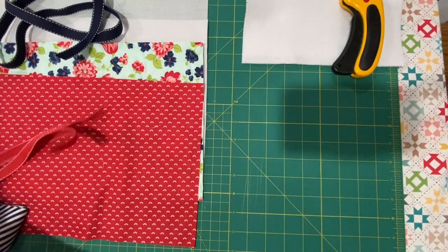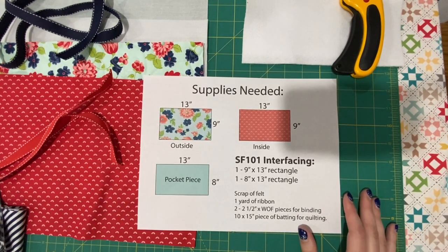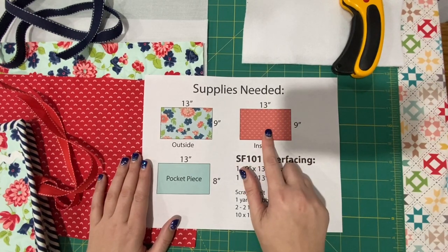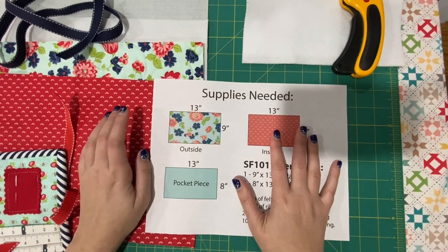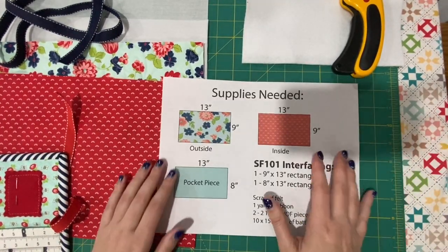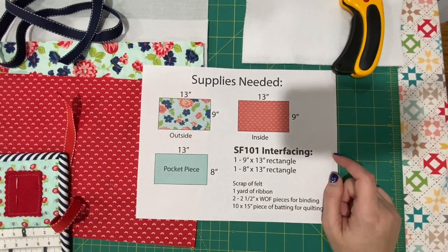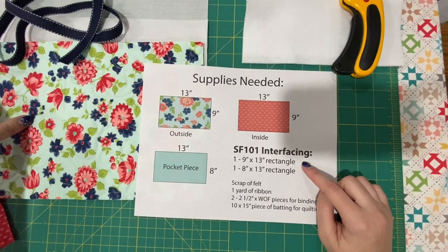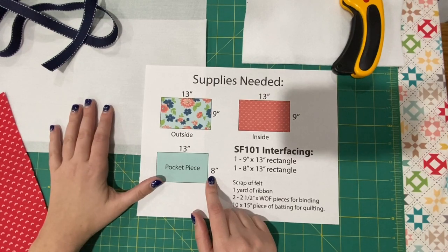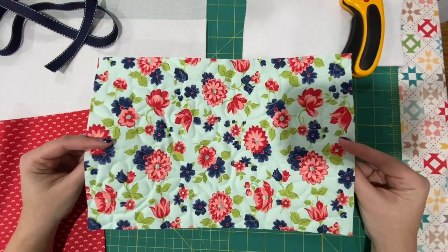I'm going to put this up on the screen if you want to screenshot it. For this size, you need a nine by thirteen piece of fabric for your outside — so this is your outer fabric. You need a nine by thirteen of your lining fabric. I picked the rainbow red. Your pocket piece is thirteen by eight. Your interfacing: you need a nine by thirteen rectangle for your lining piece, and then you need an eight by thirteen for your pocket. If you choose not to quilt your outer piece, then you need a piece of interfacing.